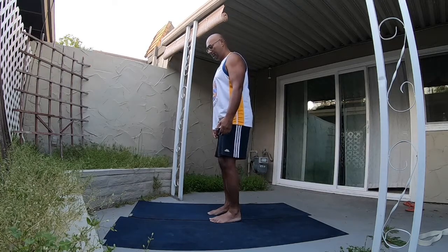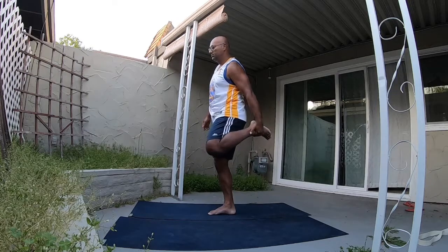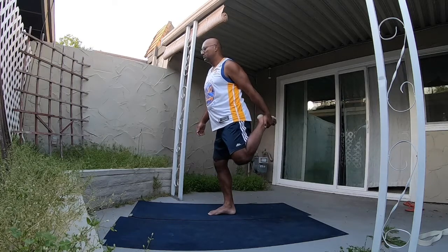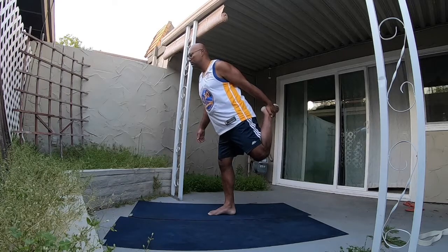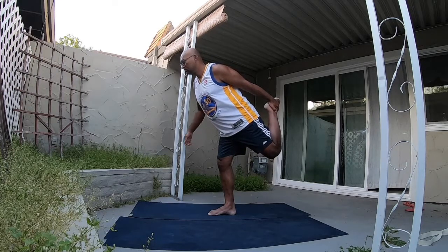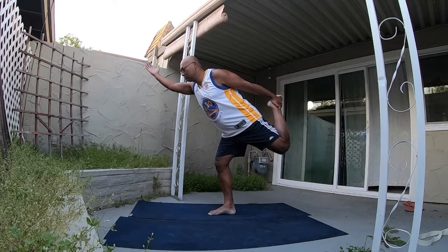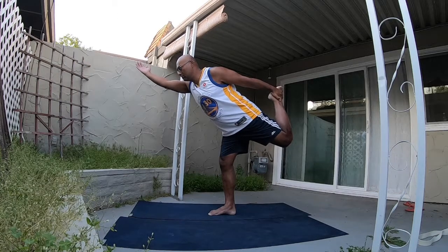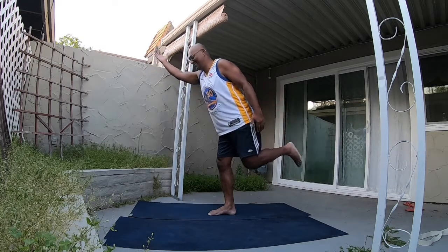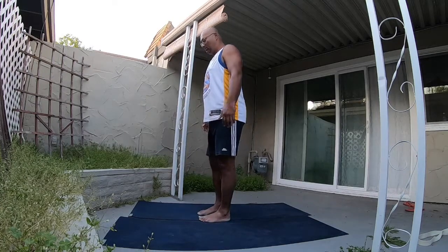In Samasthitasana, engage the core and take your left leg up, grabbing your foot with your hand. Slowly bring that left leg horizontal and the bottom part of the leg vertical. Take the right arm up towards the sky and try to push that foot away from the body, then come on down and shake it out.